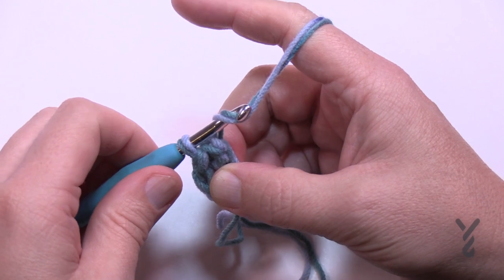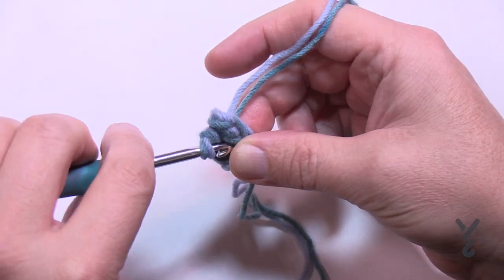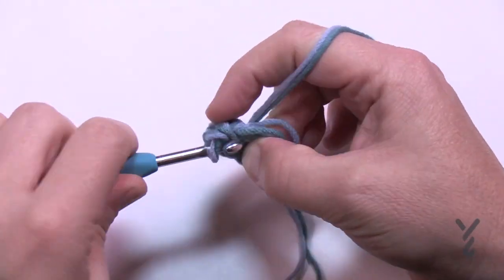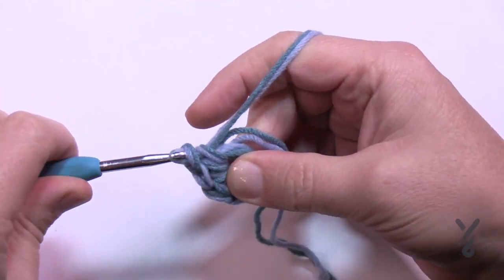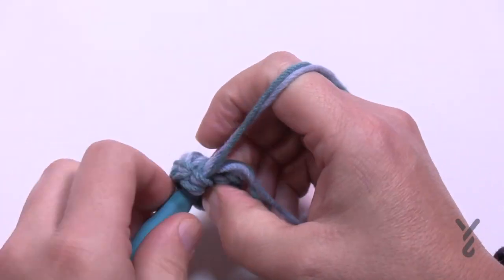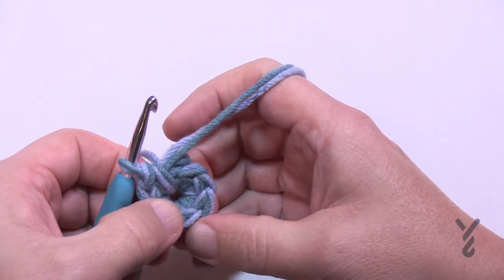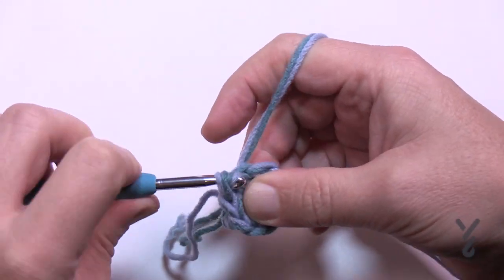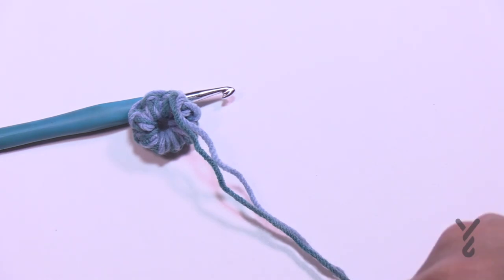To begin round one, you are going to put eight single crochets into the ring, noting that there's no chain one to start this. Just go into the ring and start single crocheting - nice and tight. So 1, 2, 3, 4, 5, 6, 7, and 8. Once you get all the way around it says slip stitch with the beginning. If you're not sure which one it is, just count it back - 1, 2, 3, 4, 5, 6, 7, and the 8th one is where you'll slip stitch to continue. Insert in and pull through and through. Everything should feel nice and tight in your hands.